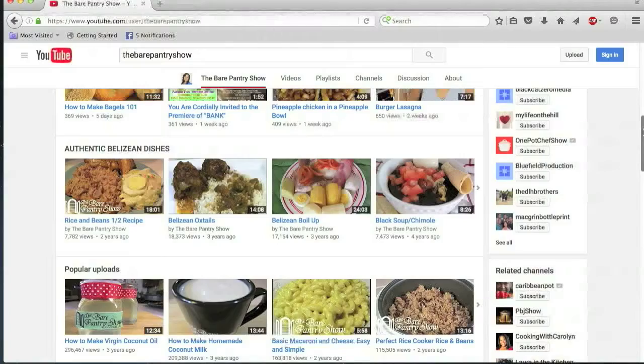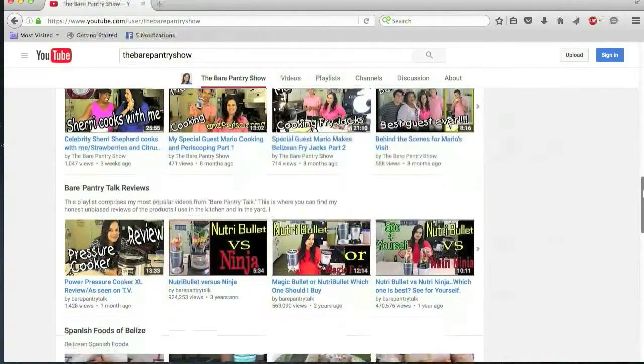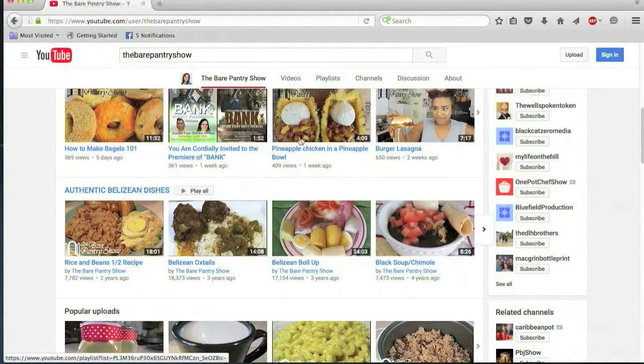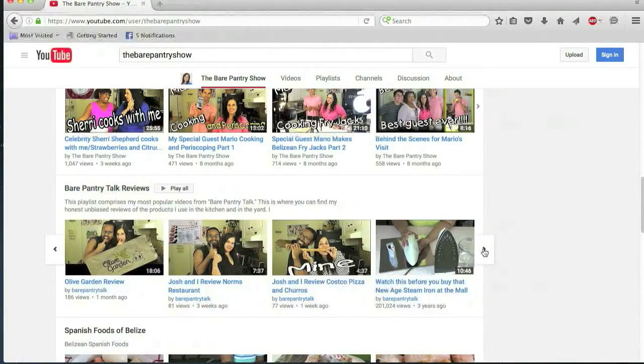If you're new to my channel and don't know what to watch next, take a look at these wonderful playlists that I've created here for your convenience. I have all the authentic Belizean dishes in one playlist and I even have a list here for my review channel with all the fantastic reviews that I've done so far. Would you please be a sweetie and share them for me?